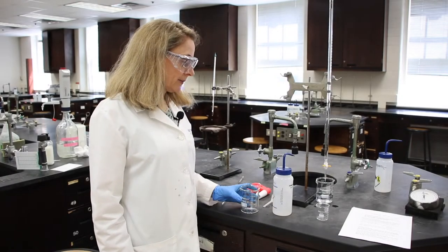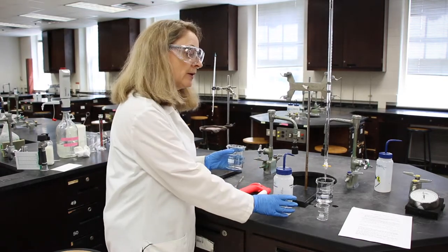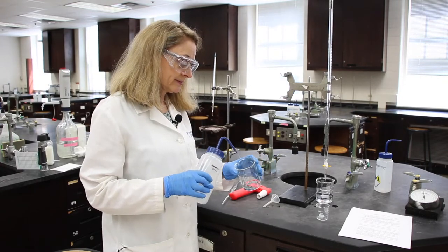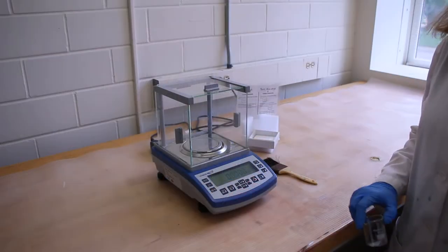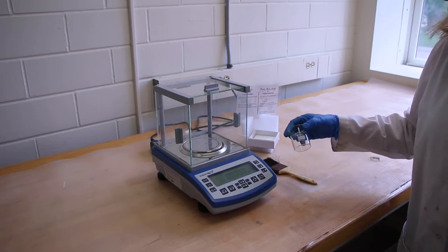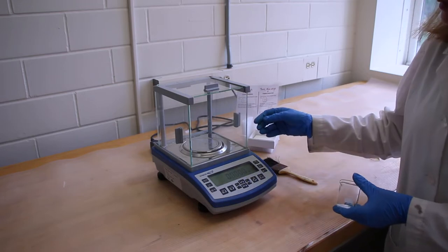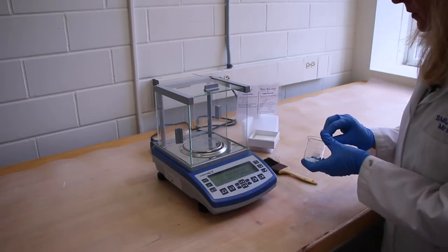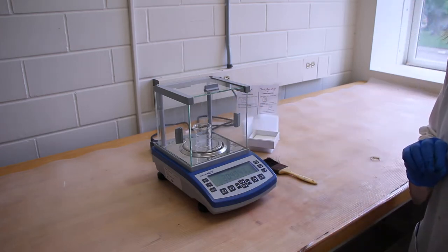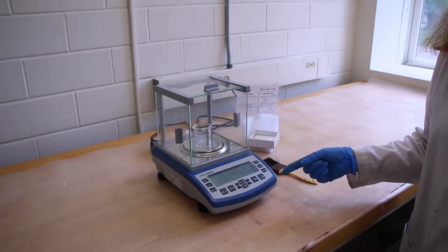Our next step in the procedure says to fill a clean 250 milliliter beaker with about 100 milliliters of DI water. The next step says to weigh a clean and dry 50 milliliter beaker. The balance reads zero. I'm going to open the door, place the beaker on the pan, and close the door. Can you please read and record this in the data sheet?